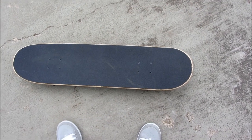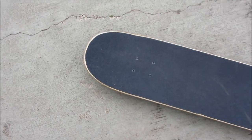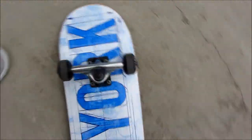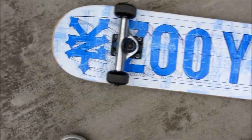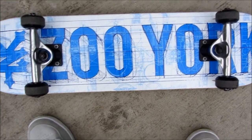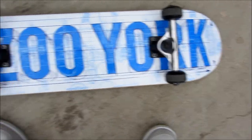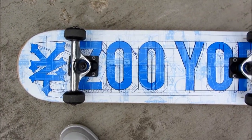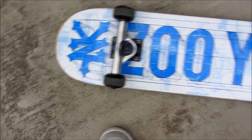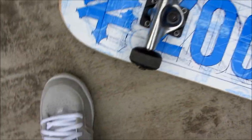Hi everyone, this is Cody, and in this video I'm going to be doing my first update on my skateboard. I got a new skateboard and as you can see the grip tape is really nice. Turn it over and you can see it's a New York — the deck is 31.39 inches long and the width is 7.6 inches, and it's a seven-ply hard rock maple.